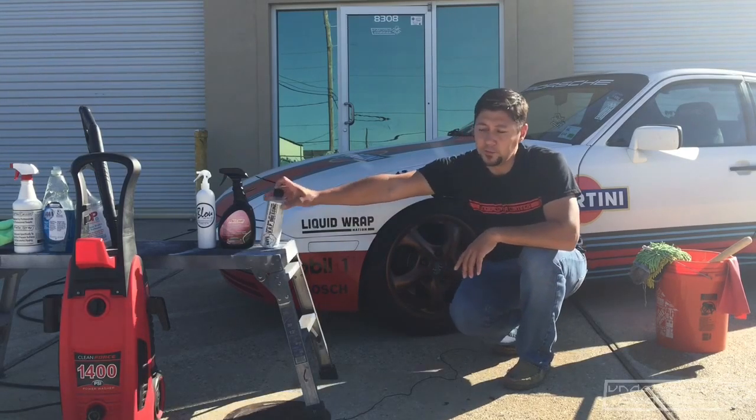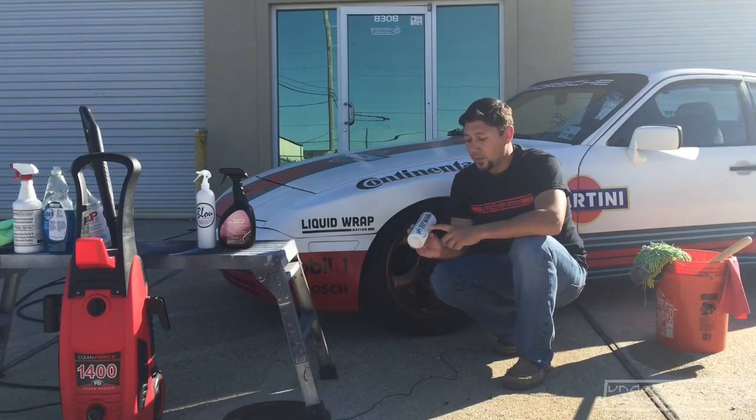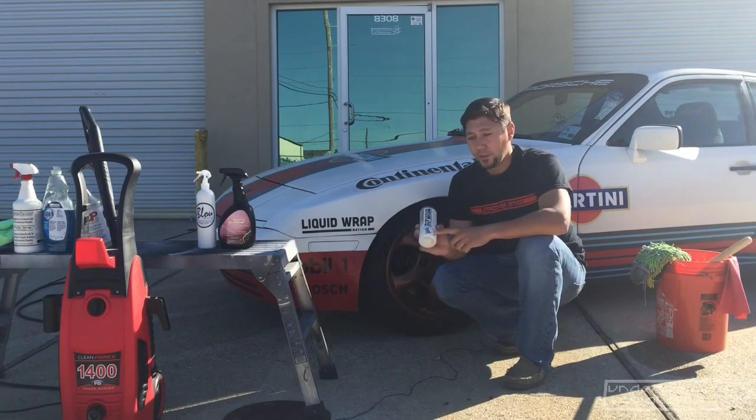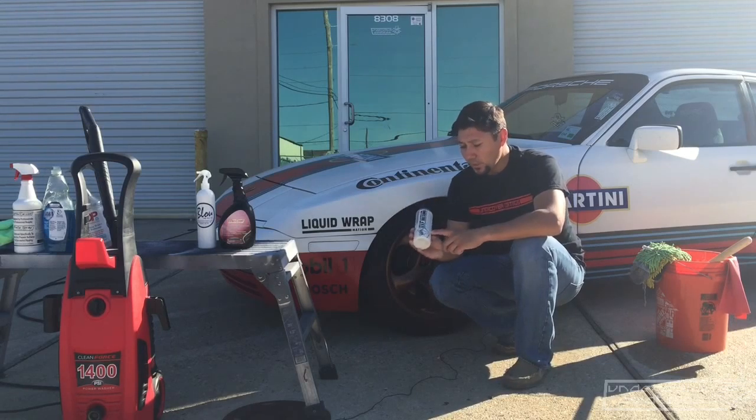Get something like this Chemical Guys VRP tire dressing — this is my personal favorite. Chemical Guys has a lot of different varieties as far as water-based products go, and you can look right on the website where it tells you that it is water-based and not petroleum-based.